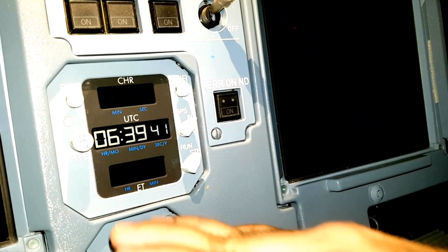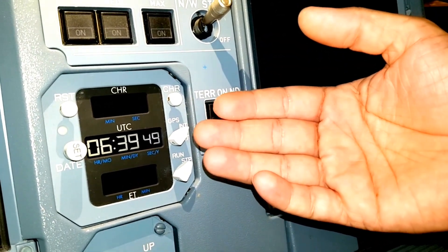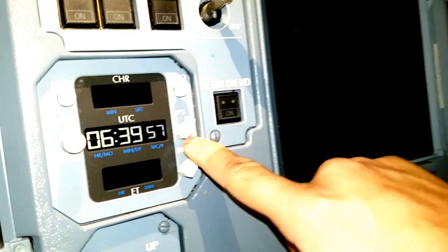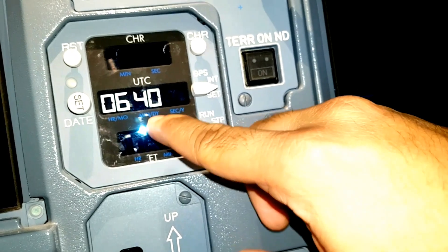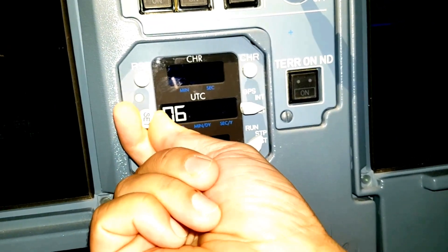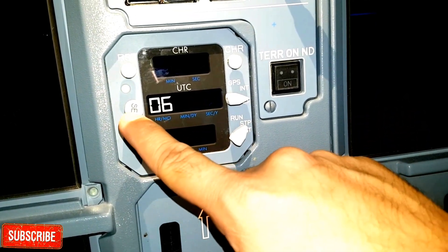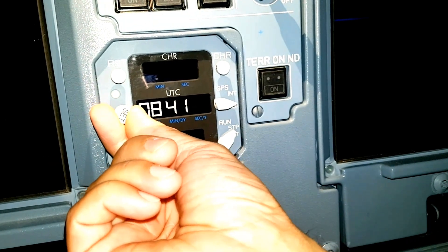Let's talk about the setting of the clock. We can set the timing as well as the date. Normally after battery replacement or clock replacement, we have to set the proper timing and date. We will take this toggle switch to SET. Now you can see the minutes is blinking, so we can change the minutes now. For changing the minutes, we use this push button which is also a rotary switch - clockwise and anticlockwise it can rotate. I will just set it to 41.